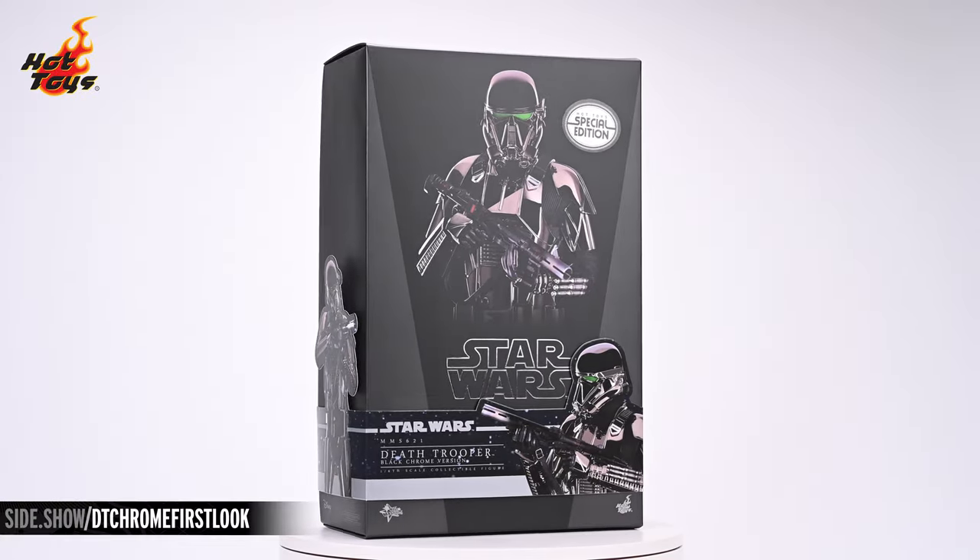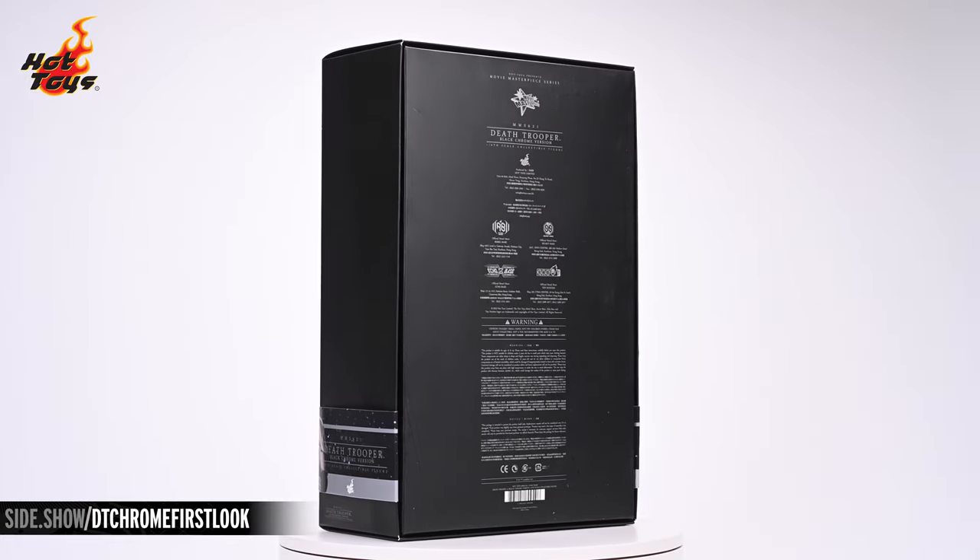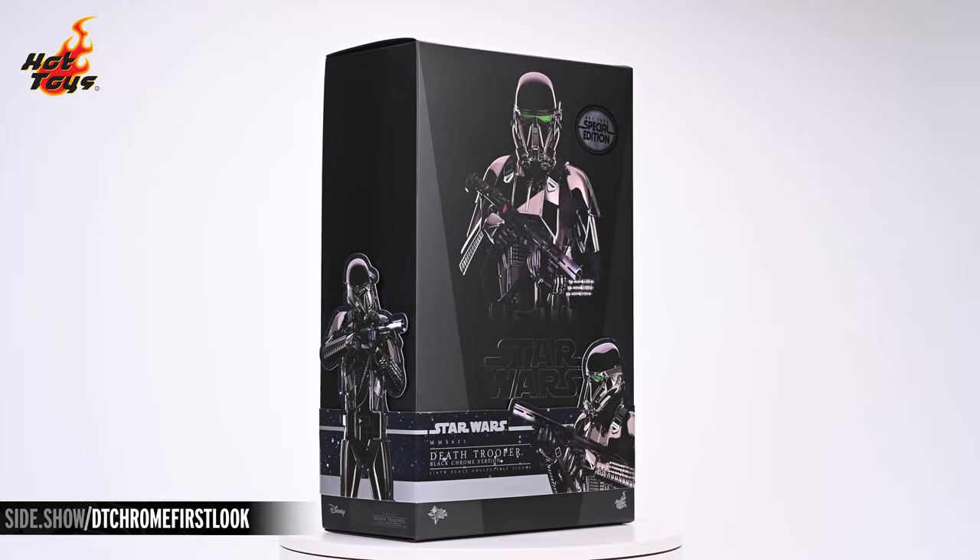Hey everyone, welcome to Sideshow's First Look. Today we'll be taking a look at the Death Trooper Black Chrome version 6-scale figure by Hot Toys from their Star Wars line of collectible figures.